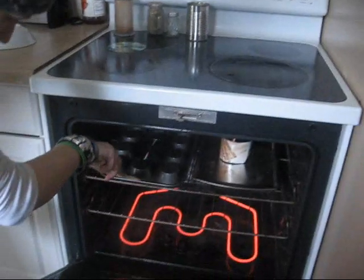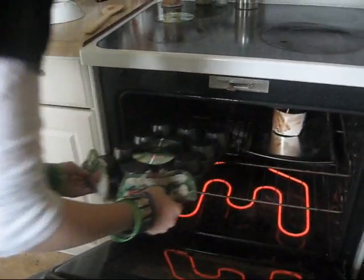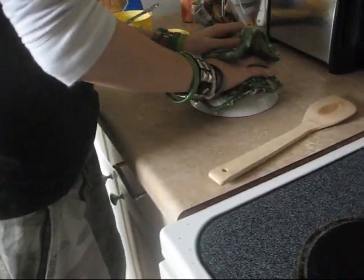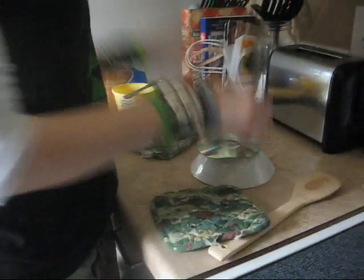Now we are removing it carefully with pot holders so you don't burn yourself. It's only been in there about five minutes — it shouldn't take too long. Put it over a bowl like that. It should work... or it should break. Obviously it's not hot enough, so we're going to wait. Maybe we can melt that one back together.